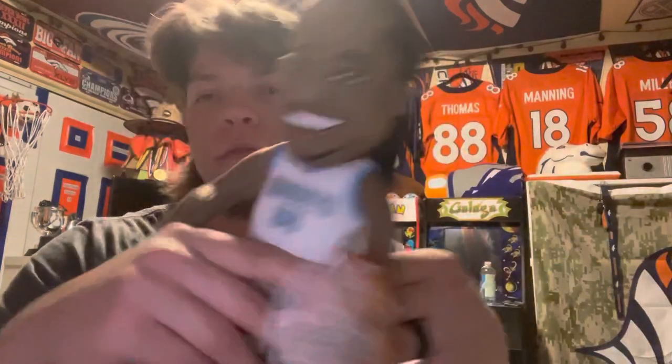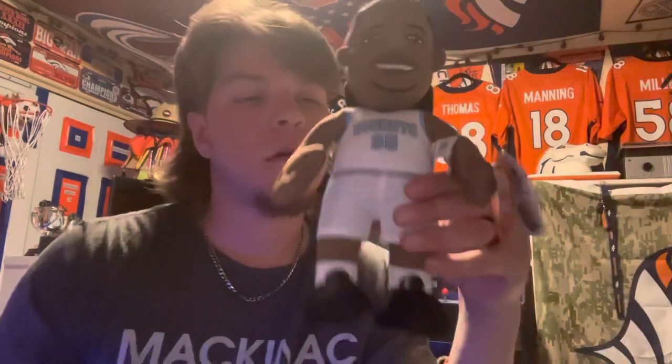That completes the bleacher creature Nuggets collection that I have. They only made three for the Nugs that I know of, three for the Avs, and I think only two for the Rockies. They've made a lot for the Broncos. I'm still waiting to find a Demarius Thomas bleacher creature and a Miles bleacher creature — I have a Miles the mascot from FOCO, but I want to get a legit bleacher creature Miles.